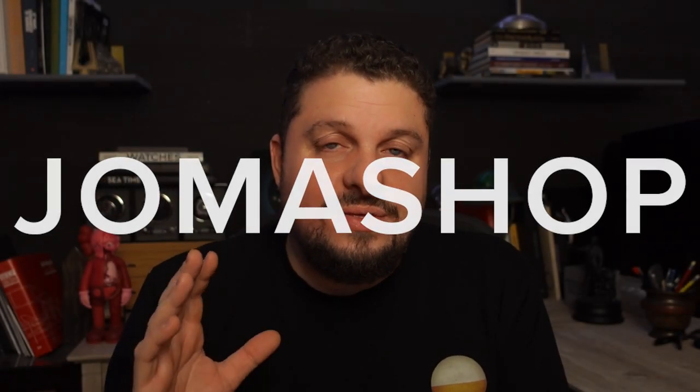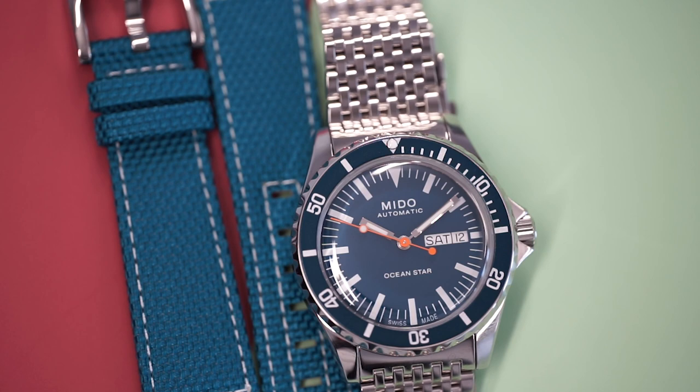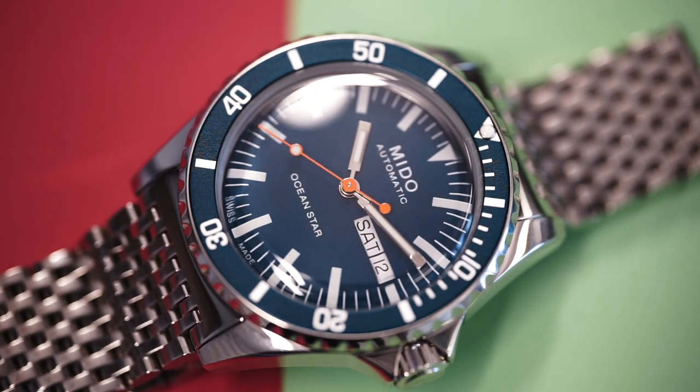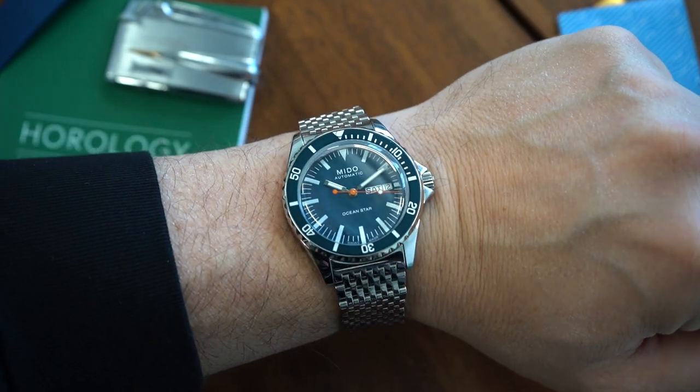We're going to be looking at three different dive watches, all from the Swatch Group at two different price points. I'm going to start with the more affordable watches. The first watch I want to talk about is the Mido Ocean Star Tribute. Today we're looking at a blue dial variant. They also make a black dial variant and they just started making some fumé patterns as well. This blue dial has to be my favorite. It is 40 millimeters, an all-polished case and an all-polished bracelet. The bracelet on this watch has to be one of the best bracelets you can get at this price point — it is a beautiful bracelet.